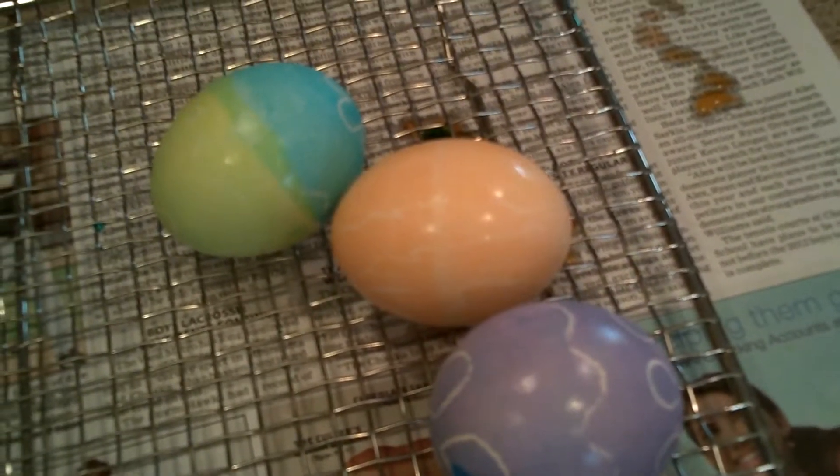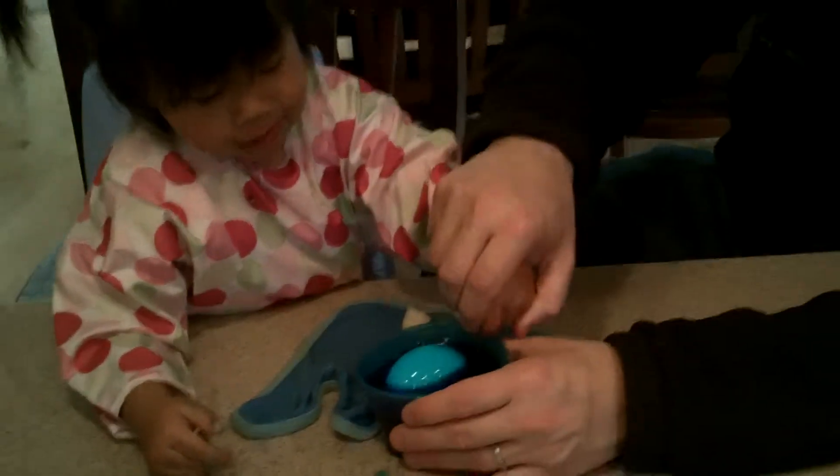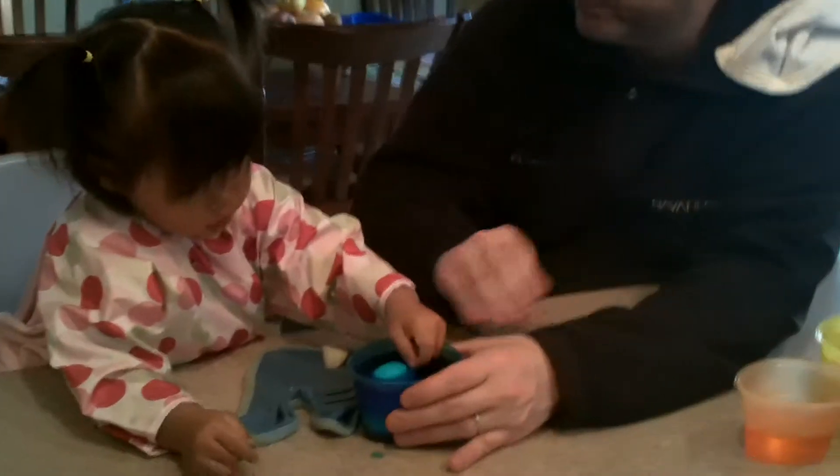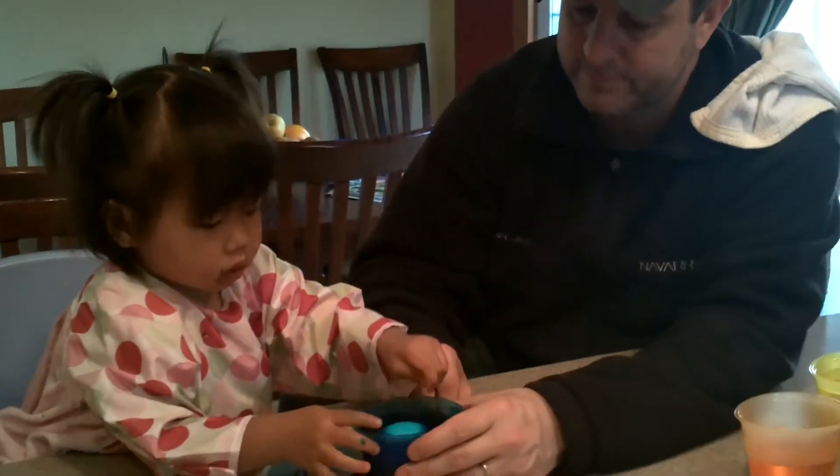Here are our eggs so far. We have a purple, an orange, and a blue and green. Just do like this. Look at Baba. Just do like this. And it's torture for two Virgos that like to keep things clean.